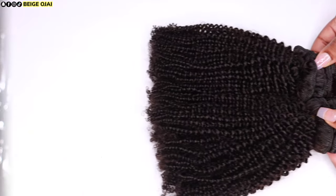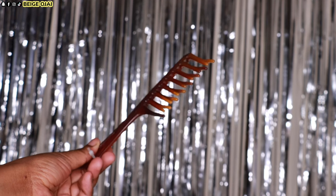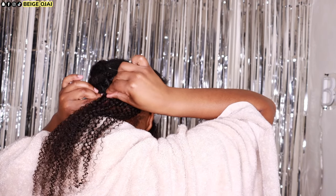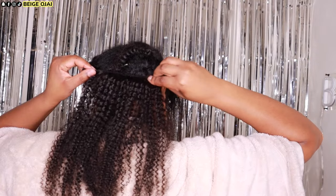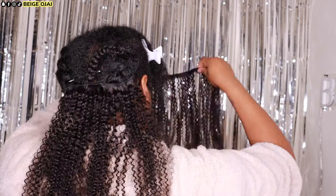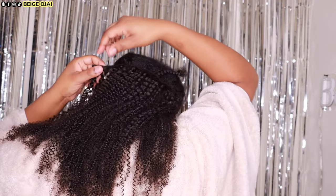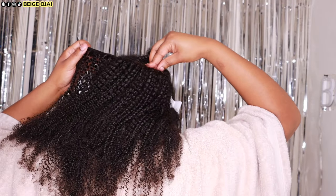We're going to be installing the clip-ins first. I'll be grabbing some gel, my detangling comb, and this dimming brush that is specifically used for tightly coiled and textured hair. There is a small amount of my hair out in the front and the back is cornrowed — I have two large cornrows. Please excuse how they look, but I want to make sure that my hair is separate from the clip-ins in the back and only worry about blending in the front.